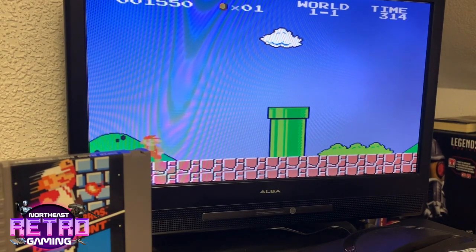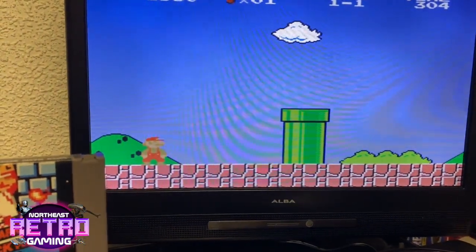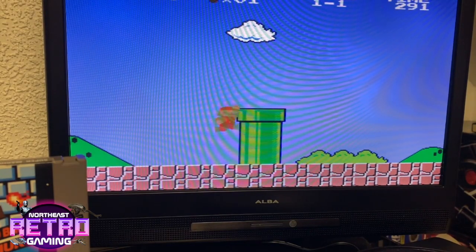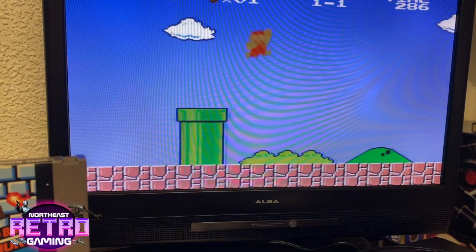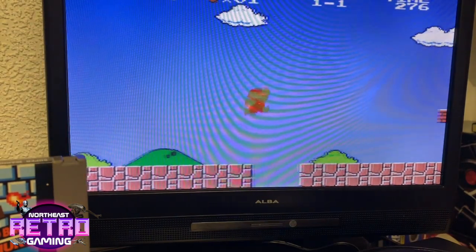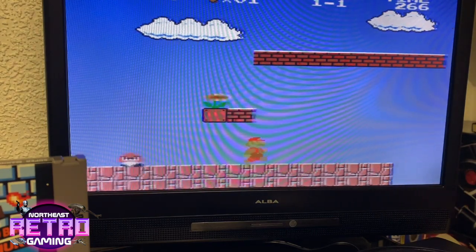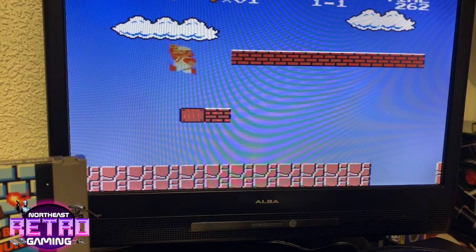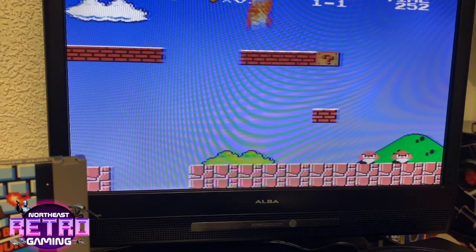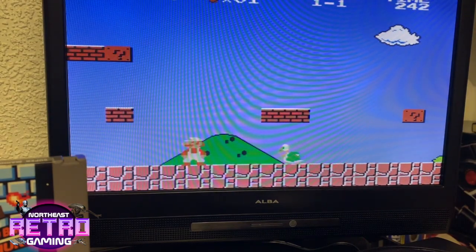The screen is absolutely fine — it looks really good, it's not blurred, it's not pixelated. Sorry it's not coming through as well on the camera. Let me move it slightly. It does look fantastic. Through the camera it looks really good on the TV, and to be fair this TV is not one of the best, but the screen is excellent. Yeah, really impressive.